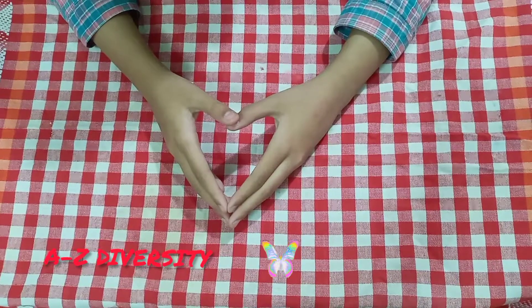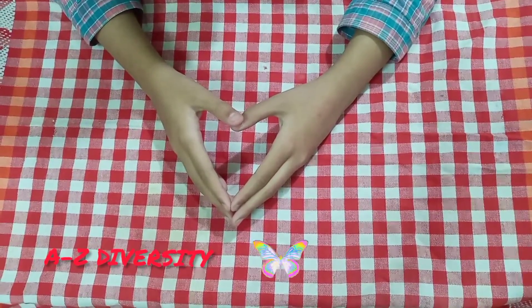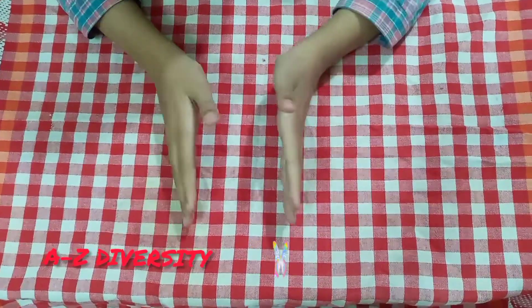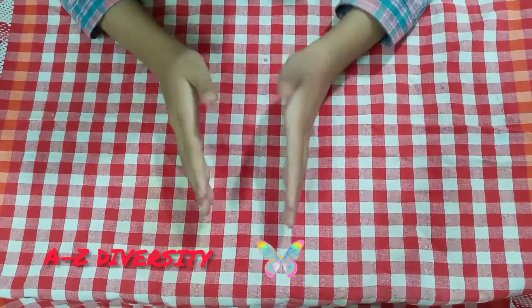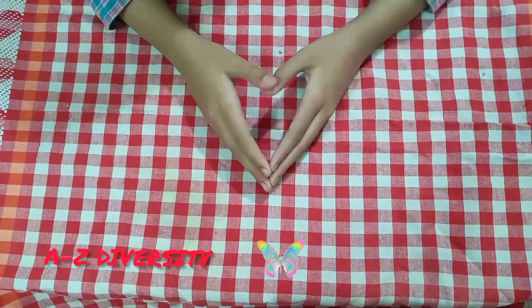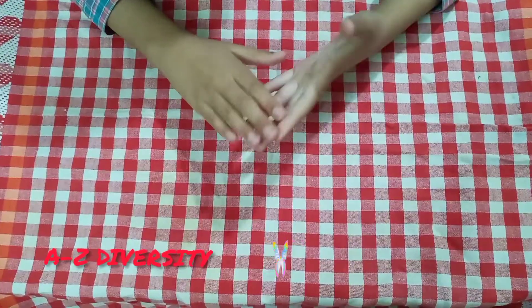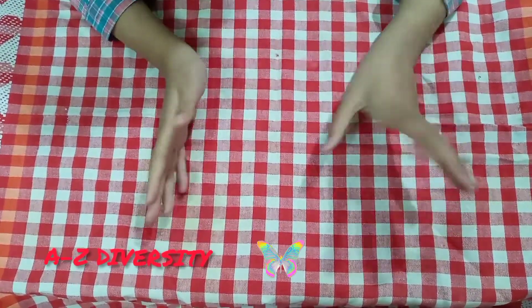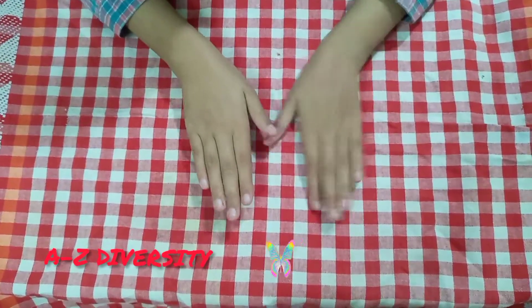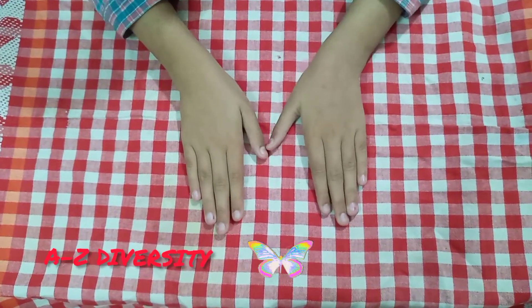Welcome back to my channel. Today I bring a video on how to organize your shoppers. I have seen many houses where whenever anybody opens kitchen cabinets, all the shoppers fall on them. That's why this video will help you organize your shoppers. Let's get started.